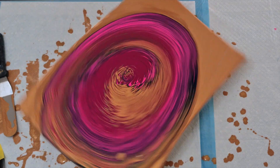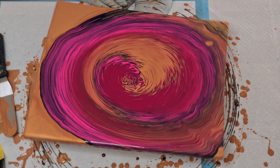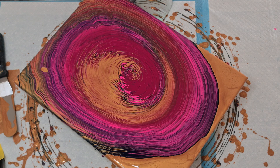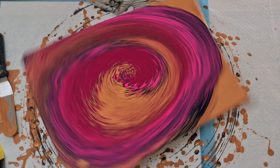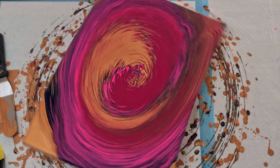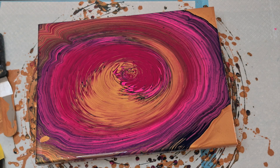Here we go — I do a nice gentle spin to start off with, just to get the paint to spread across the canvas, and then I give it a good spin and get thoroughly sprayed with paint. My clothes are now completely covered. It's a good thing I wear paint clothes because I've ruined a lot of good clothing — as I'm sure so many of us have. I keep spinning and watching how much I need to spin and how fast or slow. It's a pretty cool process.